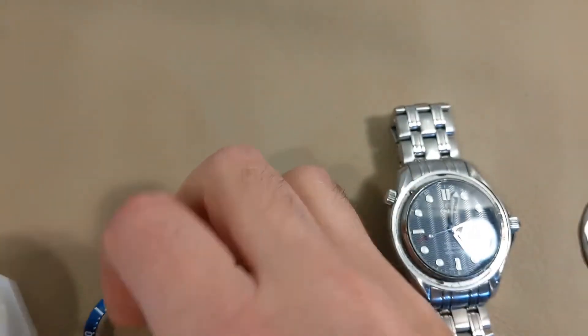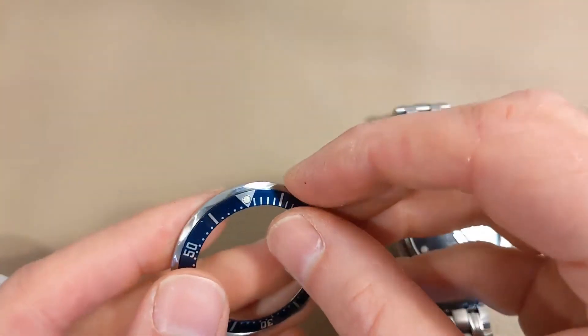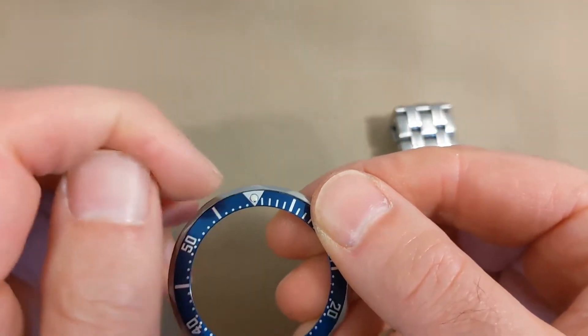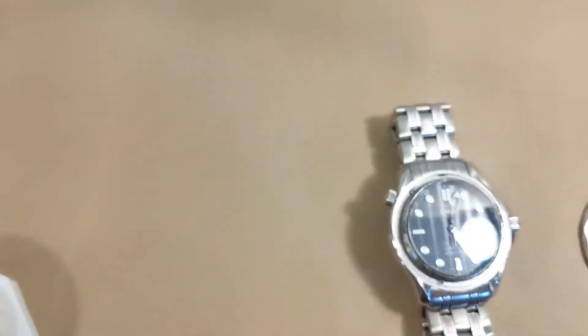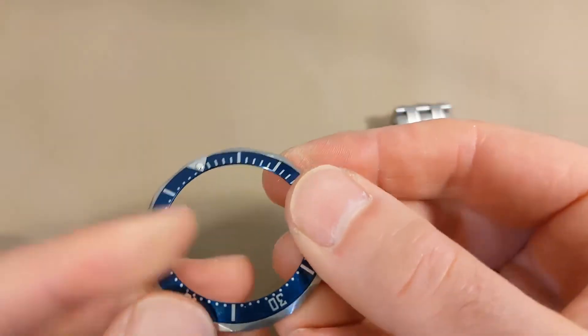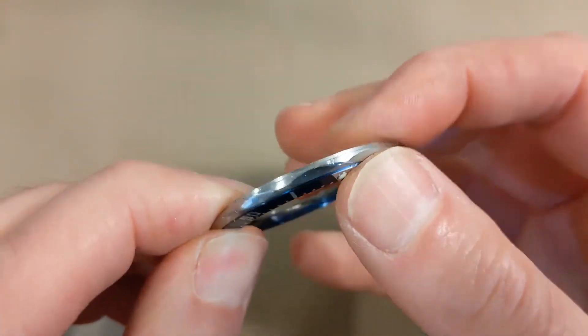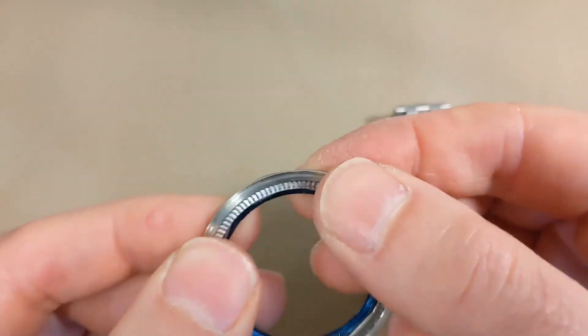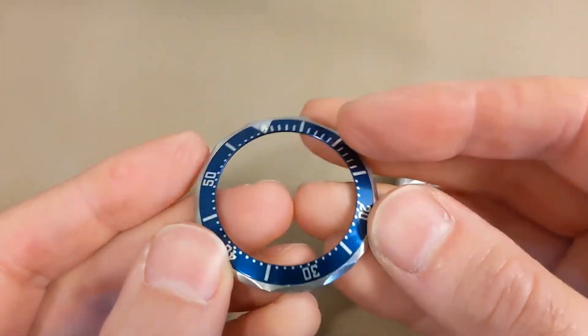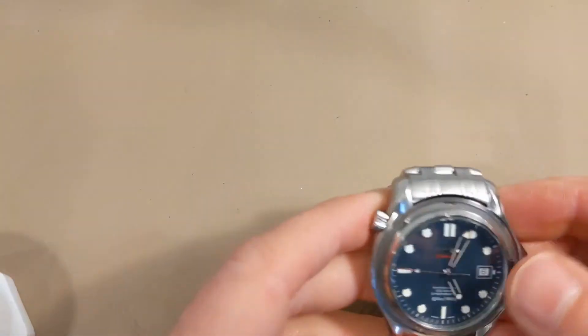If you wanted to reverse this process, you just put in your aftermarket insert — make sure you line the pip up with the middle of one of the scalloped edges where it comes out. Some aftermarket inserts seem like they'll pop in from pressure, but they can come off again, so you may have to use a little bit of adhesive.